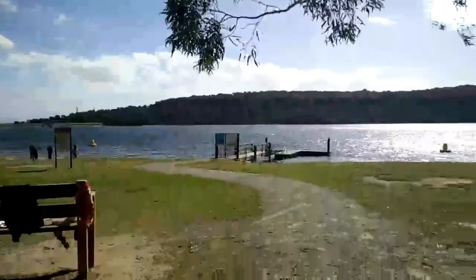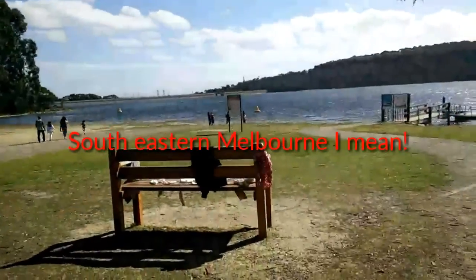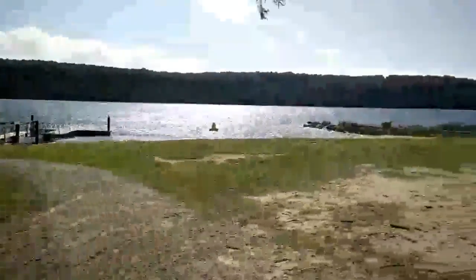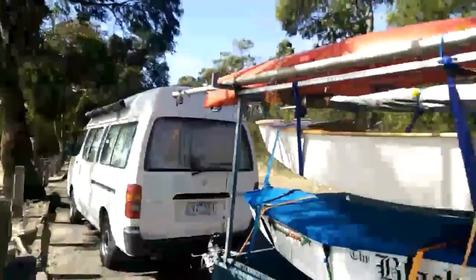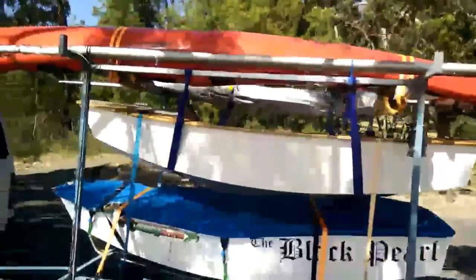Here we are at Listerfield Lake in South Eastern Victoria. We've just been sailing with my two little girls, just drying off their clothes. Lovely afternoon, nice and windy. It's the little trailer we've built up for our boats and kayaks, sailboats and such.